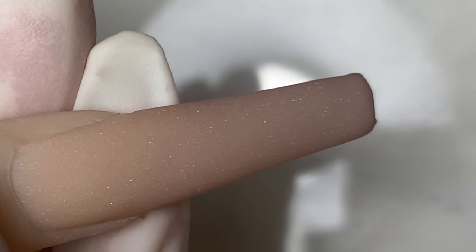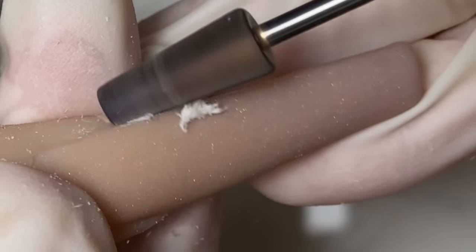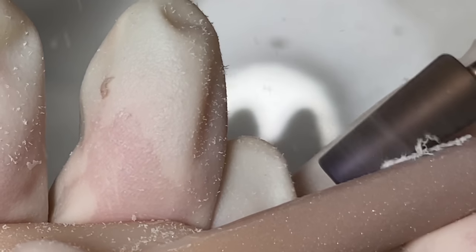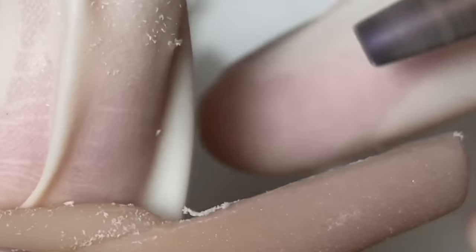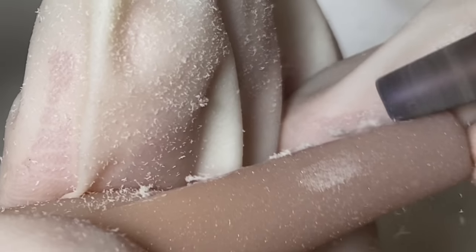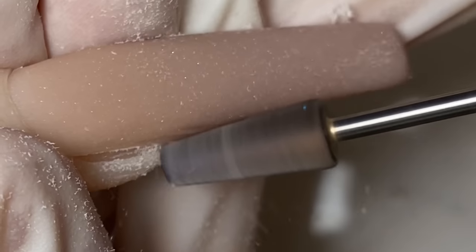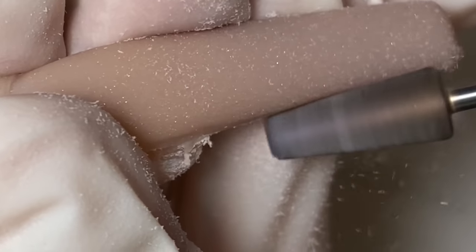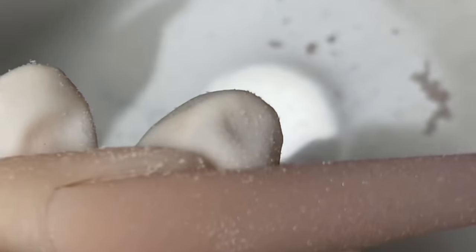Now the nail is completely dry. I'm going to go in with the five-in-one super cut bit from Not Polish to do all my shaping. I used to use the cross bit from Not Polish a lot, but the cross bit is out of stock right now. The only difference is the supercut is a finer bit and the crosscut is a medium grit bit, but they do the same thing. I'm just going to pre-shape the nails real quick with my bit.